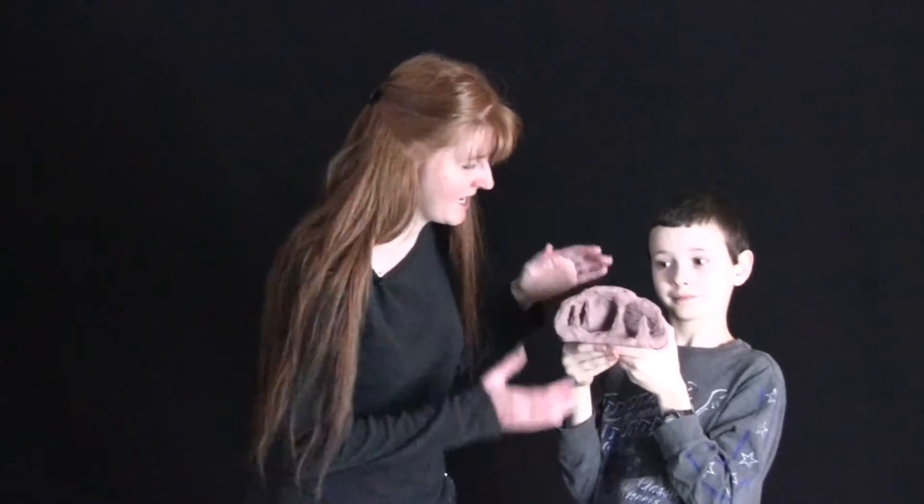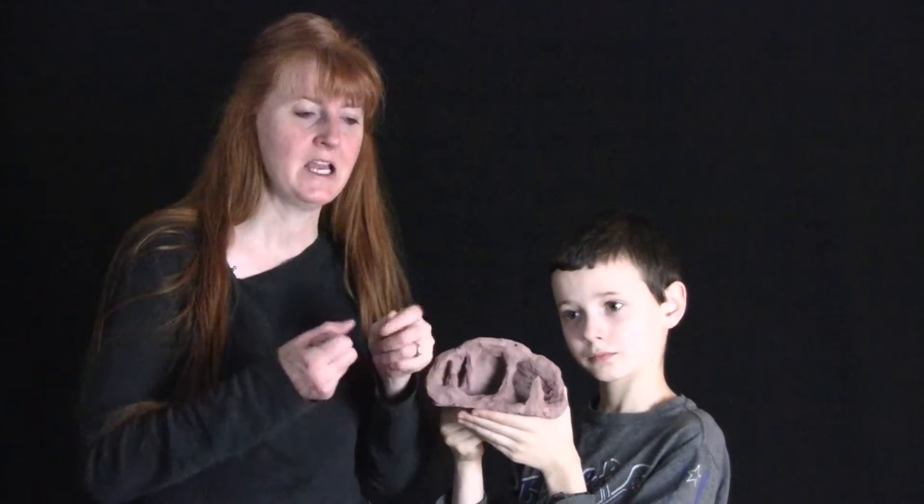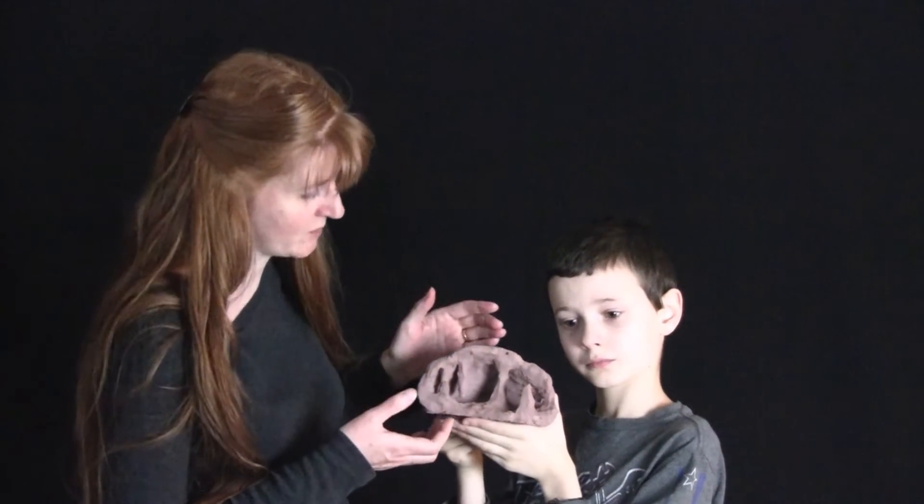My daughter and I wanted to make a cave out of clay. This took us only five minutes because the clay was actually super soft the way it's supposed to be when it's brand new. Sometimes you'll get self-hardening clay that's tougher, so it might take you longer than five minutes. But for us it was five minutes to do this really cool hands-on activity for caves.